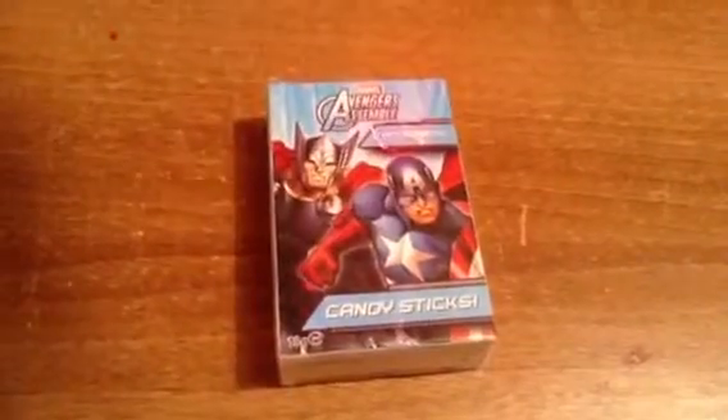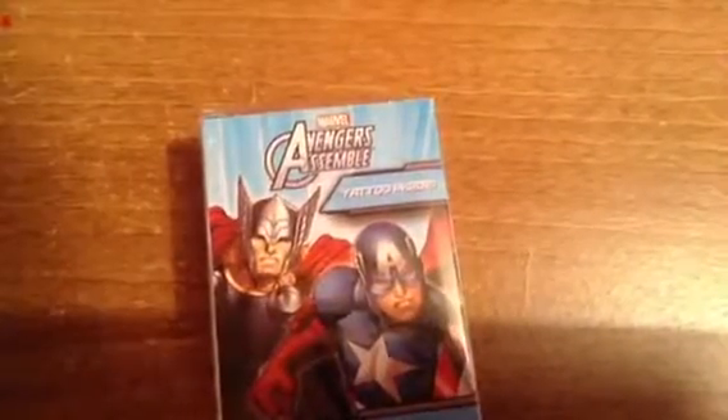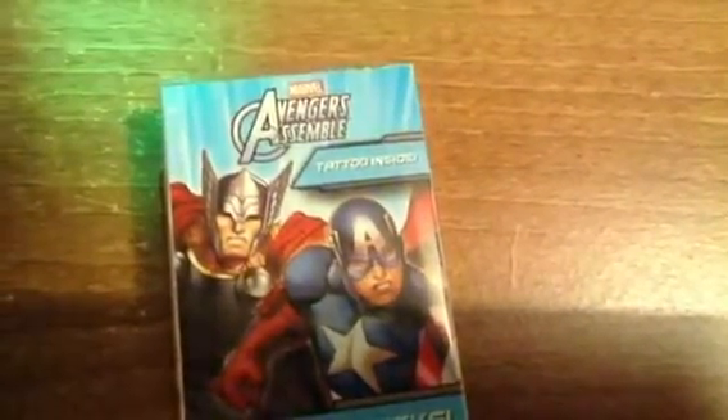This is what he got me: The Avengers Assemble Candy Sticks. If you can't read that - the camera's fixed itself now - it says 'tattoo inside', so that's pretty cool.